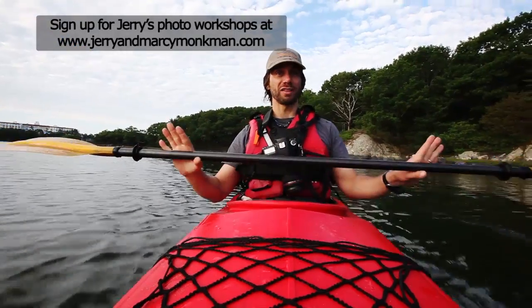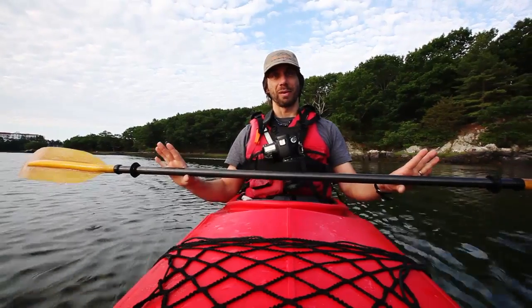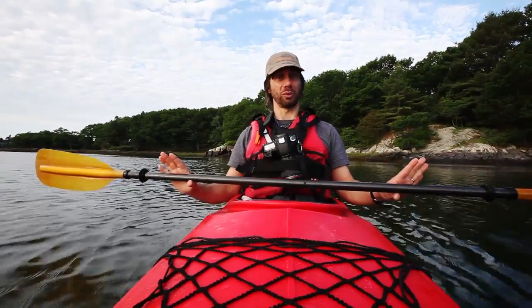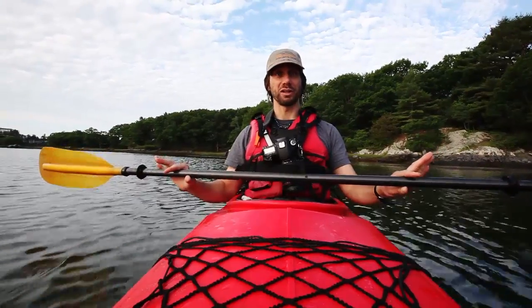First off, our main goal is not to get our camera immersed in water, so everything we do is to keep our gear safe. The first thing you need to do is know your own limits as far as paddling. If you're not good at keeping a boat upright, don't take your camera out in a boat. If you can't handle big waves out in the ocean, don't take your camera out in the boat.